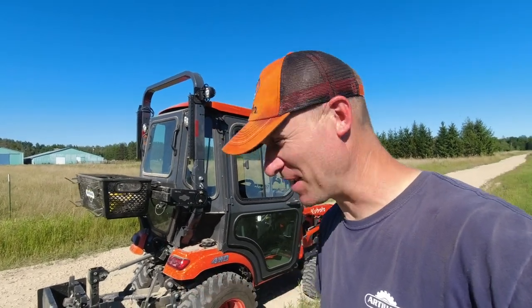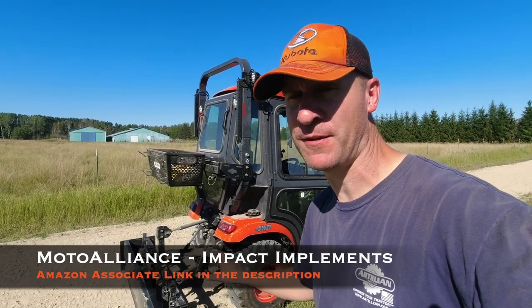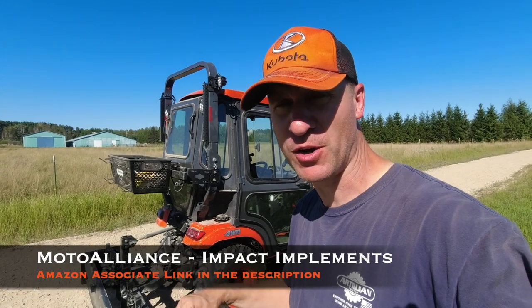It's a really dry day — this sure makes for a dusty experience. But this is the Moto Alliance Impact Implements box blade. You can find it on Amazon. I'm going to put a link in the description so if you want to go there and check it out.